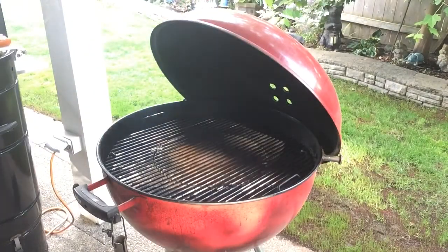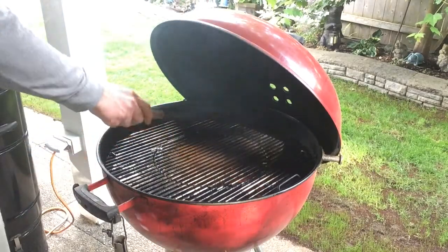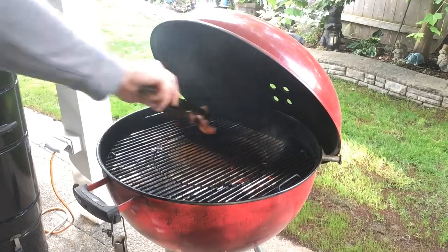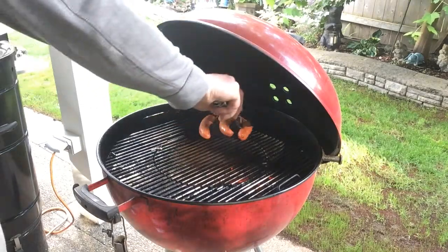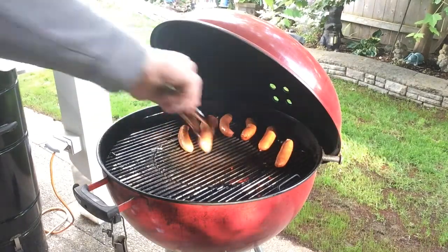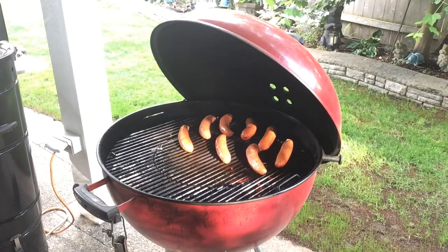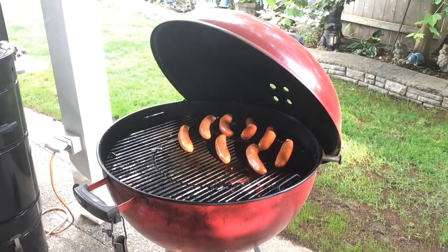Alright, time to get cooking. Put a little spray oil down there just to keep things from sticking. Not sure what I'm doing with the tongs there — just blessing the grill I guess. Let's put down these kielbasas. Going right over direct heat right now. And in case stuff starts getting a little overcooked, I can pull these right off to the indirect side just to save them — you can call it a backup plan.